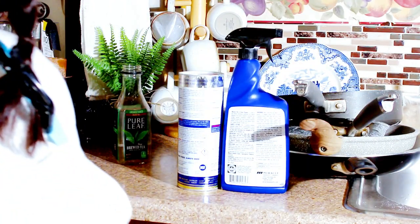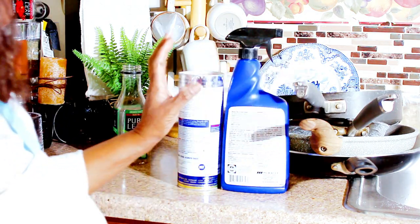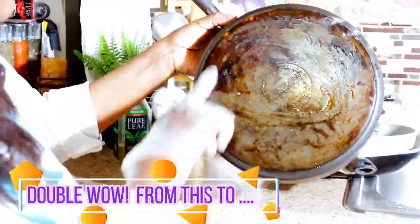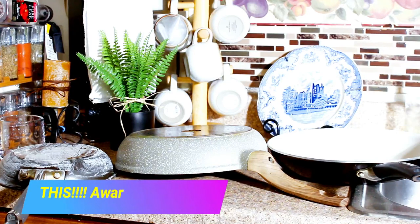We think we have found the ideal cleaning solution for these pots, so join us back here in 30 seconds. Guys, we need to create an avoc with the bottom of this one also and the angle here.